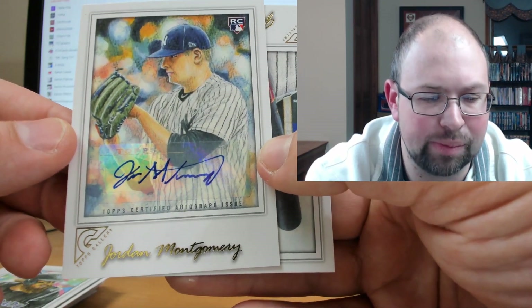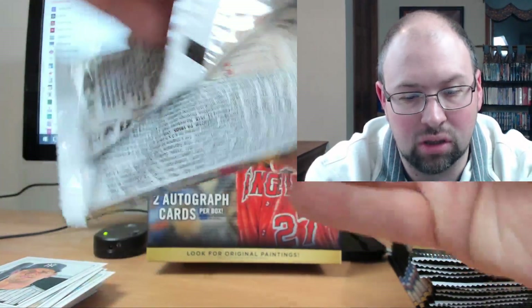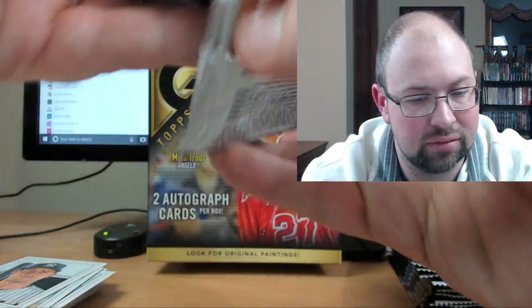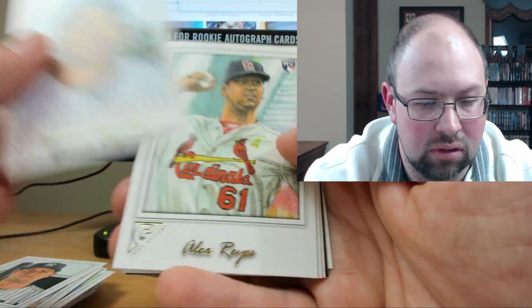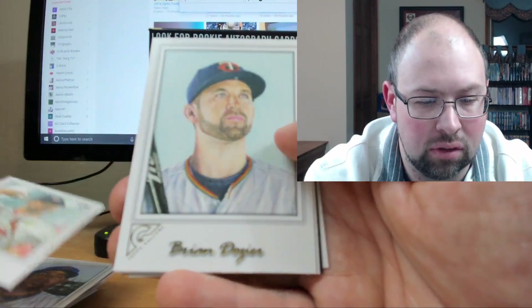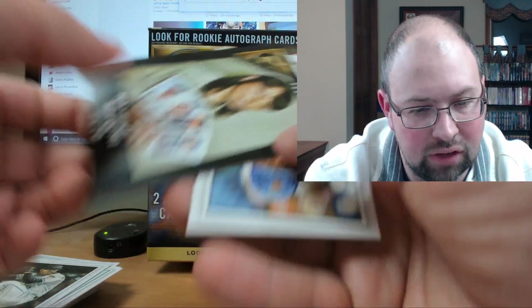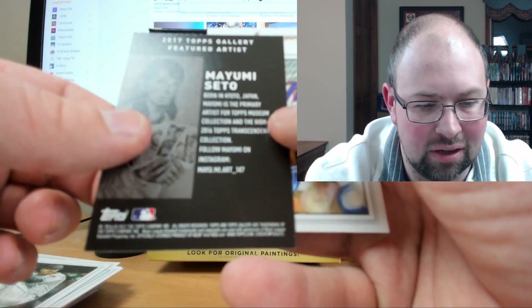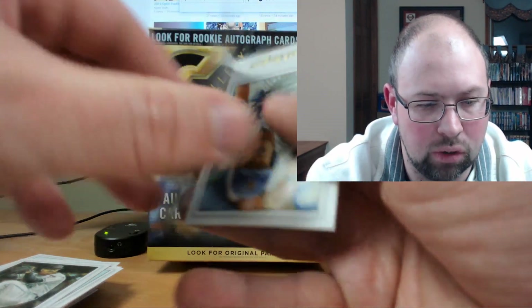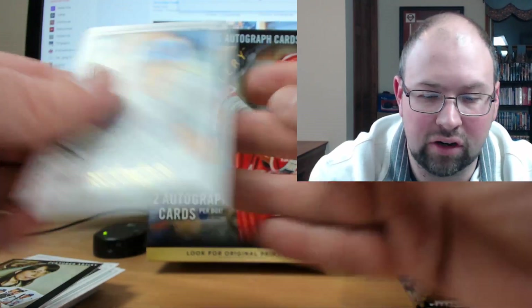I think if I were Topps I would have almost pushed these back to 2018 and tried to get in-person autographs. Gary Sanchez. I'm definitely impressed with the look of this product so far. Yoenis Cespedes, Alex Reyes, Brian Dozier, Archie Bradley. And we've got a Featured Artist card of Seto — born in Japan, she's one of the artists that worked on this product. I think these are actually a little bit tough to pull. Michael Conforto — very cool card.